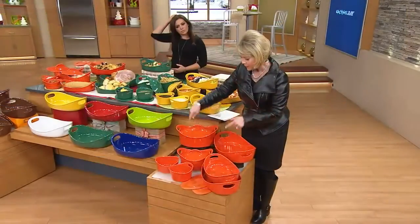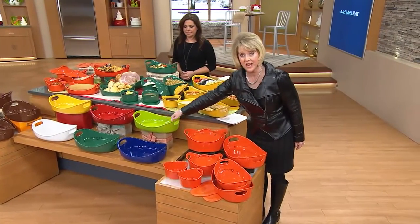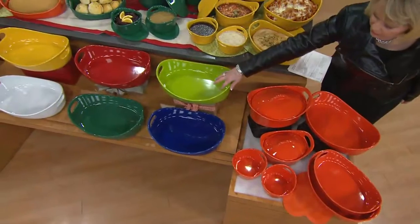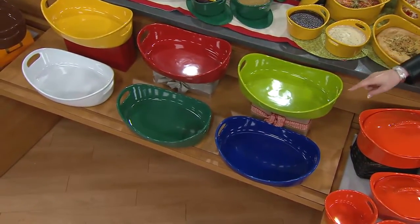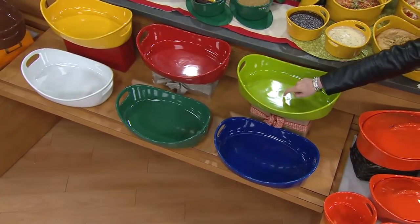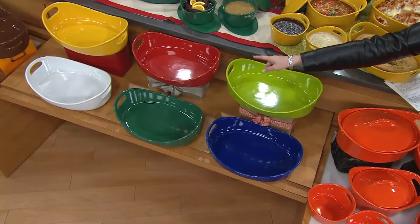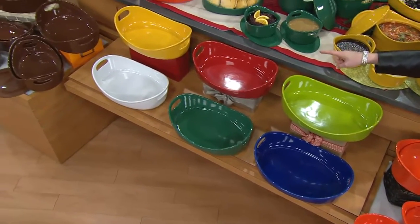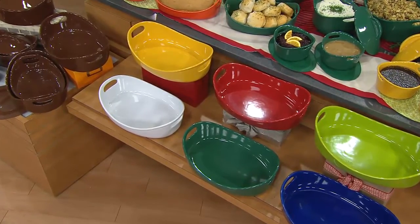Now you have to choose your color. We have the orange — Rachael Ray orange, I call it. Here's the green, which is actually more like a lime, kiwi green. There's your blue. Next to that is called dark green, which is more of like a forest green. Then we have red, then yellow, then white. And on the far end, we have chocolate brown.